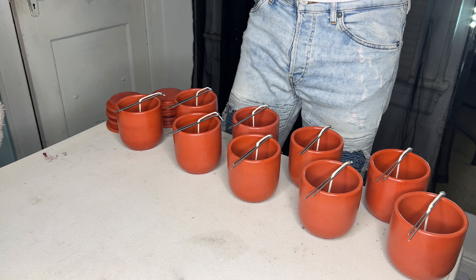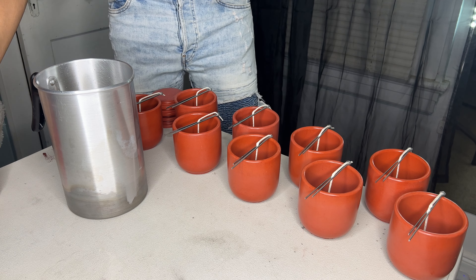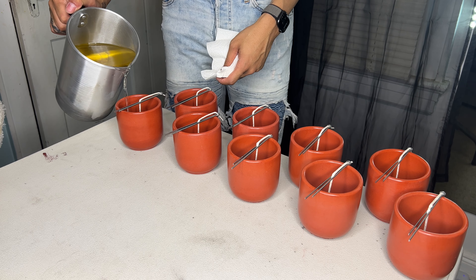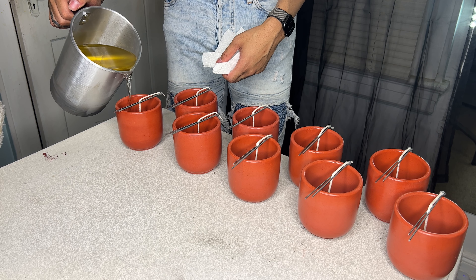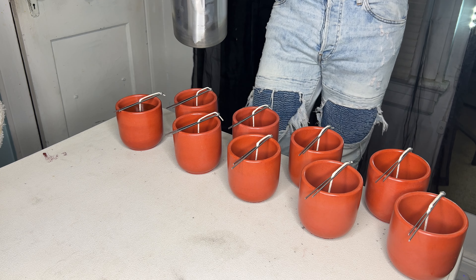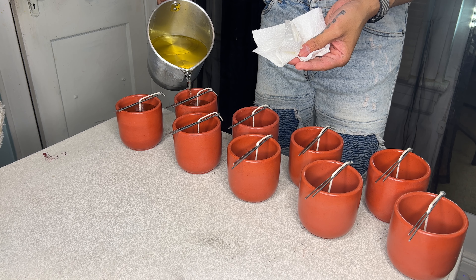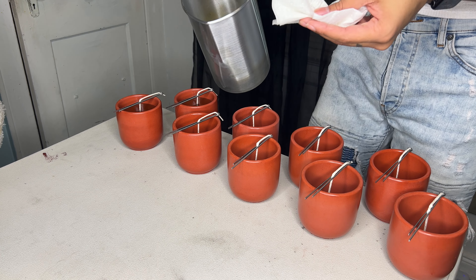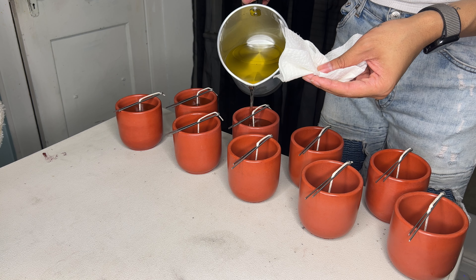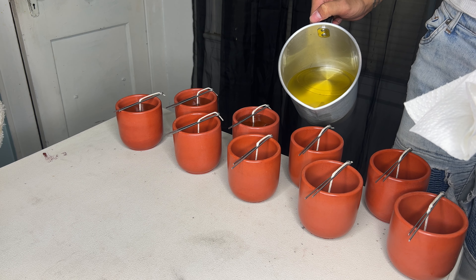Working with my soy tan coconut 83 blend, I actually pour right away as soon as I'm done mixing. I'm just going to move these lids out of the way and start pouring. The hardest part about pouring honestly is trying to gauge where I'm supposed to stop, because I don't really have a stop gauge or any way to know exactly when to stop pouring. You want eight ounces for these eight-ounce candles, and I want to make sure that I'm not cheating anybody. But I don't have a way to do that just yet, so for now we're just going to have to wing it.